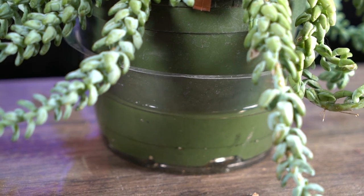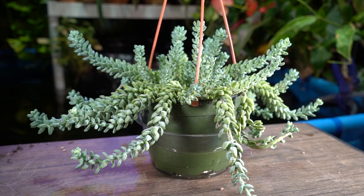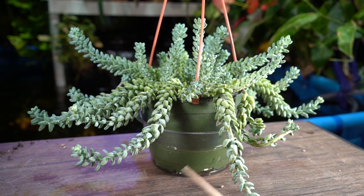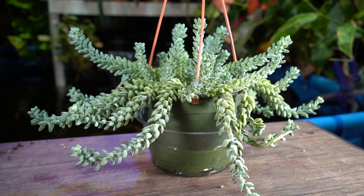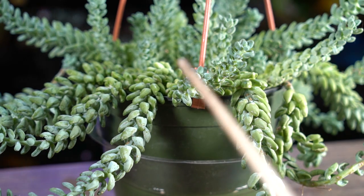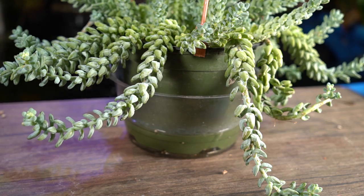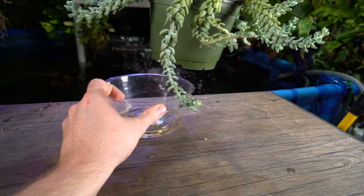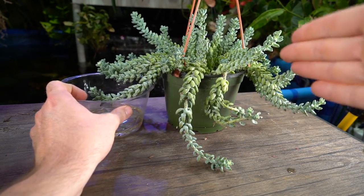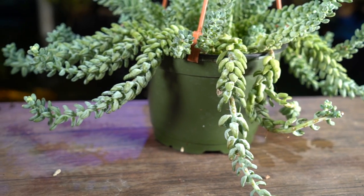I thought it would be fun to do the watering on camera because I had a feeling that water was going to get soaked up very quickly. I want to reiterate: I would not normally put this into a drainage dish and let it sit in water. I'm only allowing it to sit for a couple of minutes, whereas my other plants might get 15 or 20 minutes. Once it stops pulling up water quickly and I can feel the weight in the pot, that's enough.